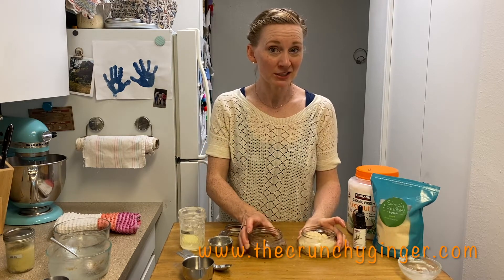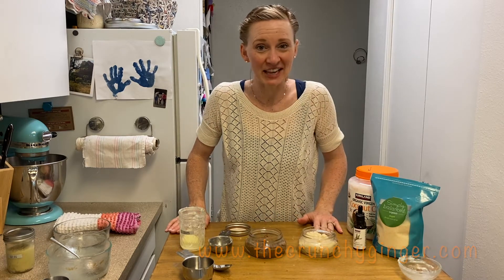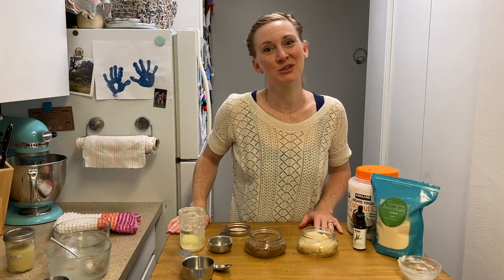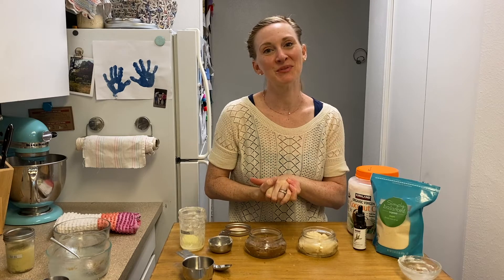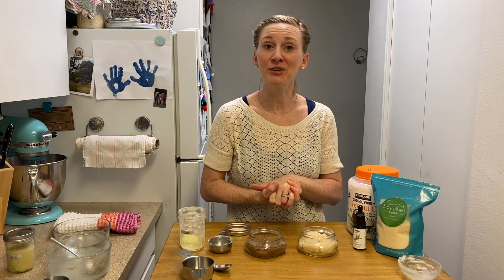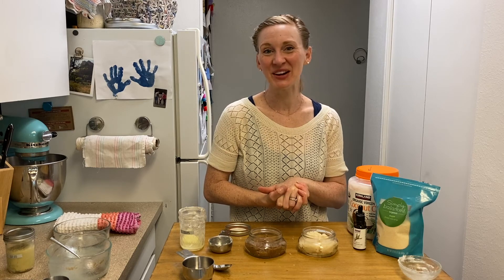If you want to know more tips and tricks about ways that you can live a little greener and save a little money, subscribe to this YouTube channel. If you already subscribe, thank you so much — it means so much to me. Follow me on Instagram, check me out on Facebook. I'm at thecrunchyginger. Thank you so much for watching.